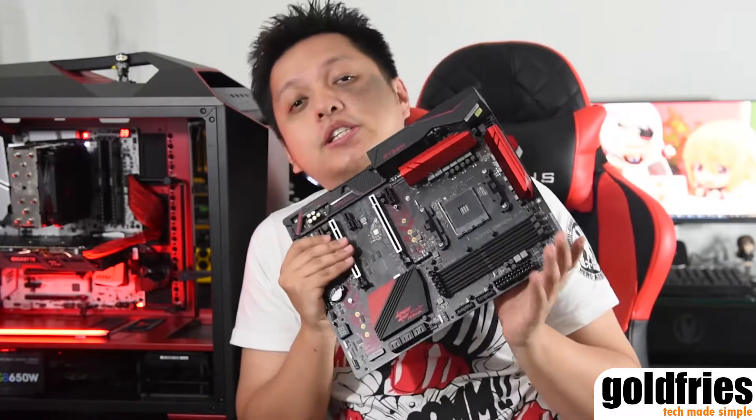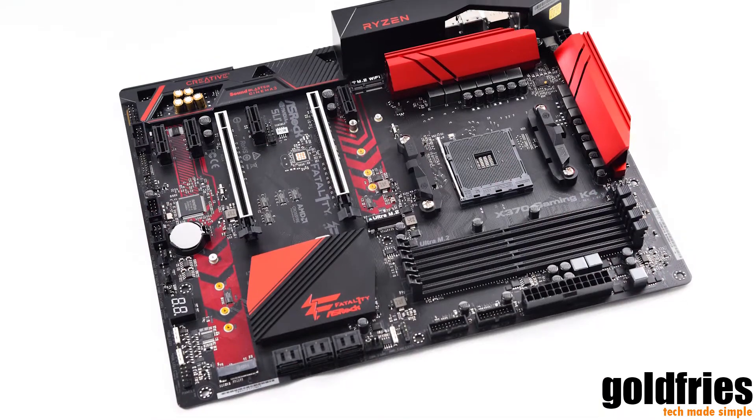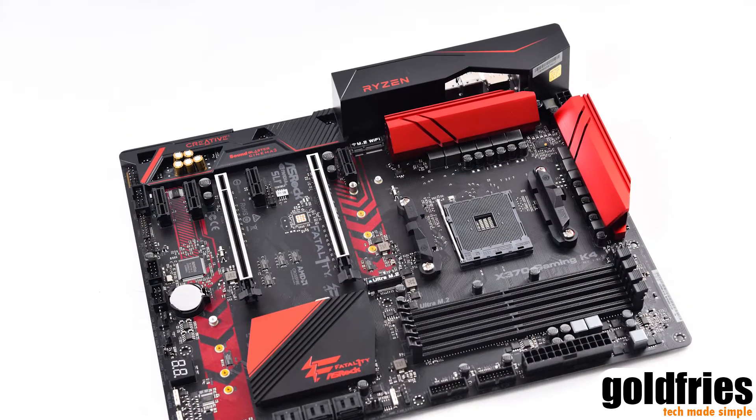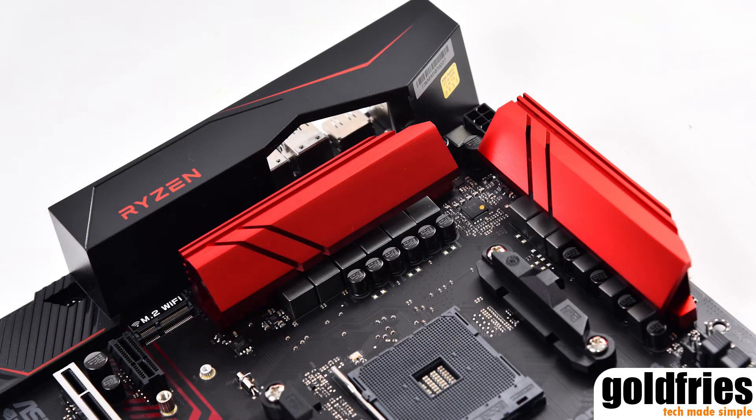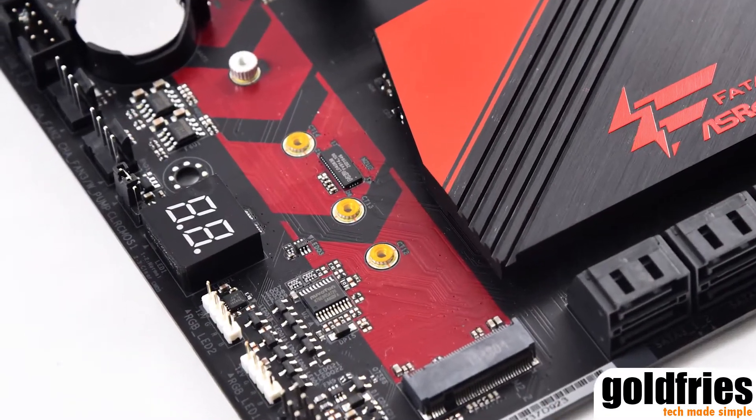What I have here now is the Astrox X370 Gaming K4. Lovely looking motherboard with medium-sized heatsinks, not hindering any heatsink installation over here. It's very unlike their Intel counterpart where there's a huge covering over here. This one is very simplified — single clip DIMM slots, 2 USB 3 output connectors, forward-facing SATA ports. What I like about this board: it has a debug LED.